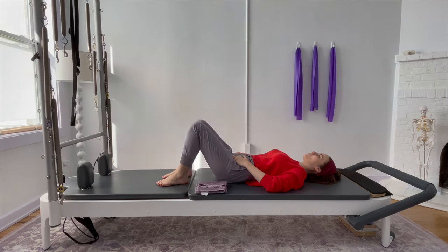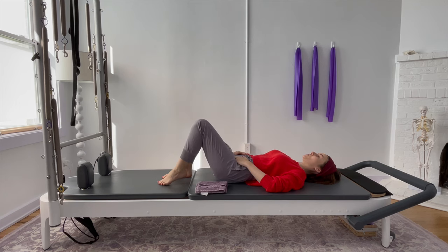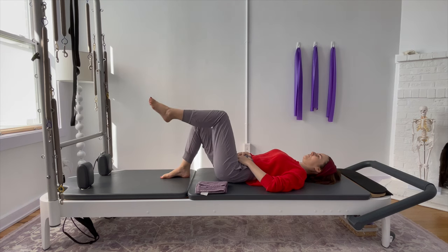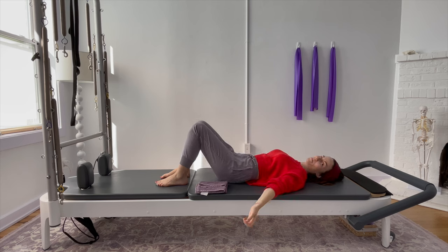Let's go for maybe three more. I'm doing these very slowly today — you're welcome to add a little more cadence and speed if you feel good — but I'm feeling like I want to be very slow and intentional. Keep the spine flat into the mat until you lower down your foot for the last time, and just let everything relax.